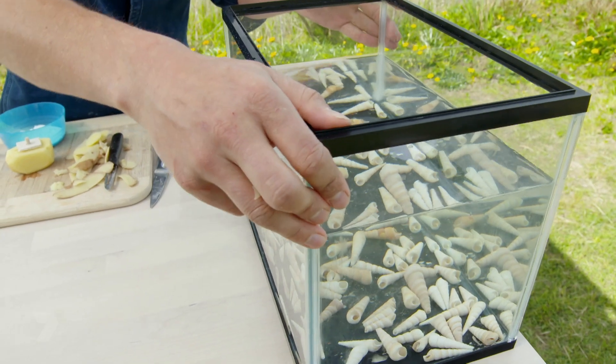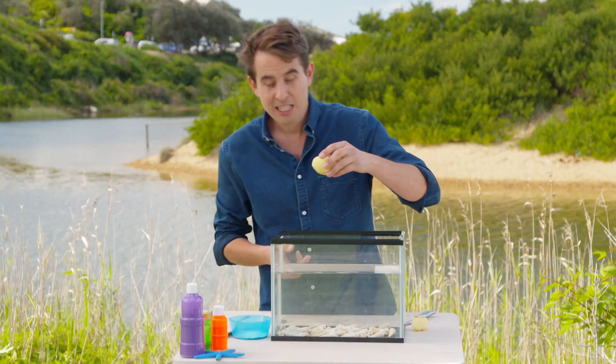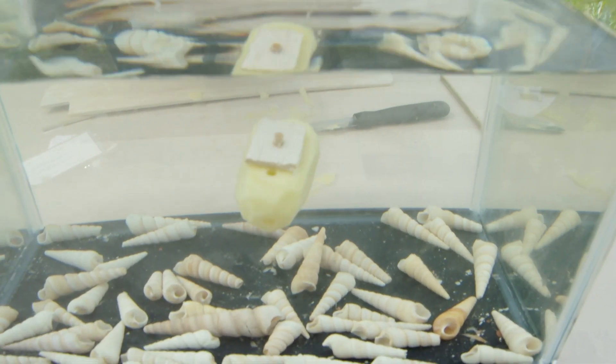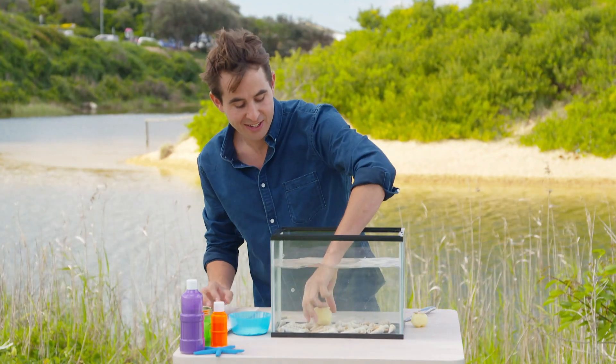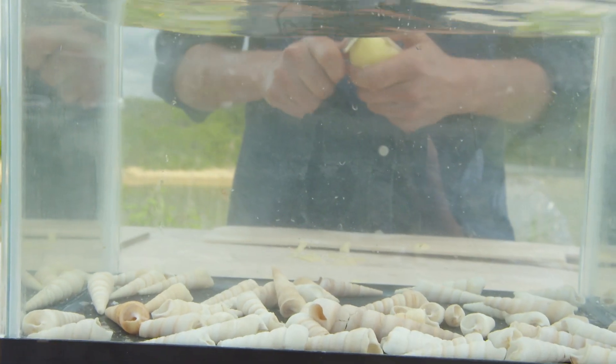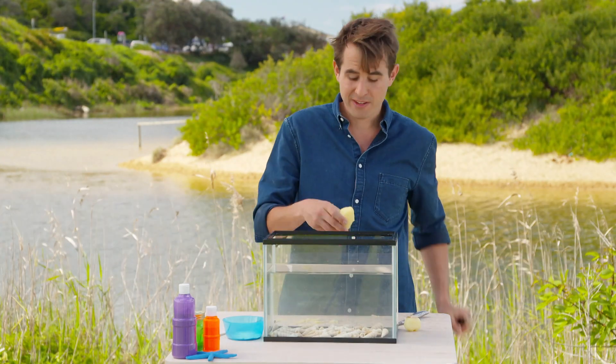Now we've got our periscope in, it's time to test whether or not it floats. If it sinks too fast, it means the potato's too big. Let's put it in the water and see if it sinks slowly. So that sank really fast — what we have to do is cut some of the potato off, that's going to make it lighter and sink more slowly. Just shave a little bit off and test it again. When it's sinking nice and slowly, that's when you've got it right.